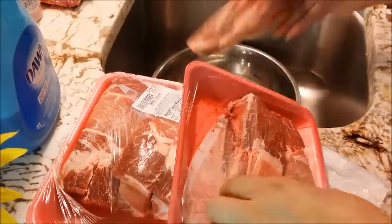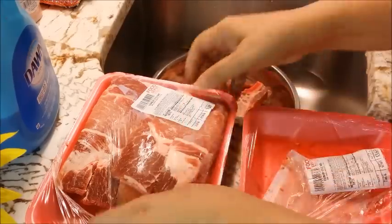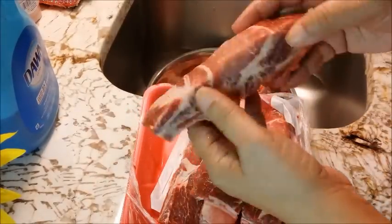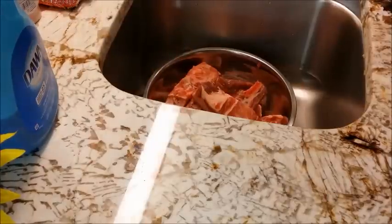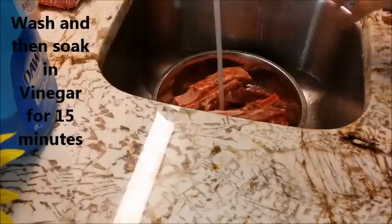Look at these — how meaty they are. These were frozen and they are partially thawed now, so I can go ahead and begin to work with them. These guys, look how thick they are. You've got a lot of meat here — a lot of bang for your buck. I'm going to go ahead and start washing them, rinsing them, and this will also give them an opportunity to finish thawing.